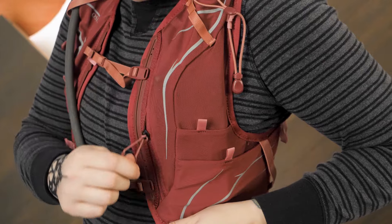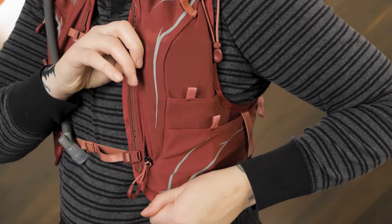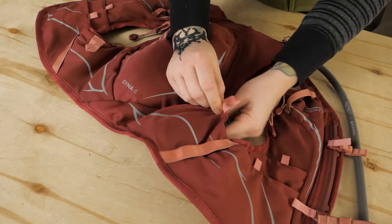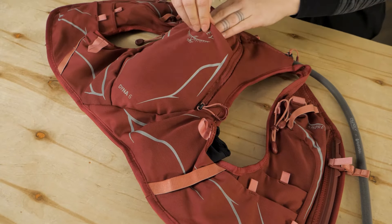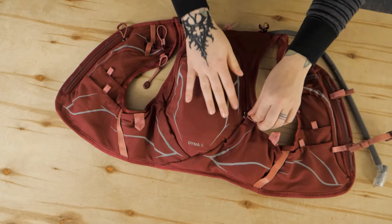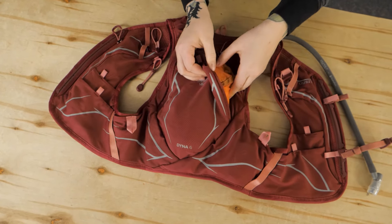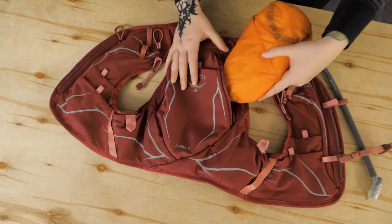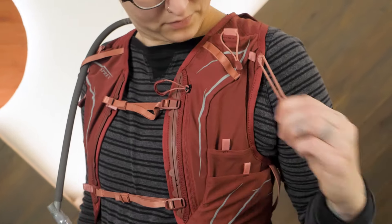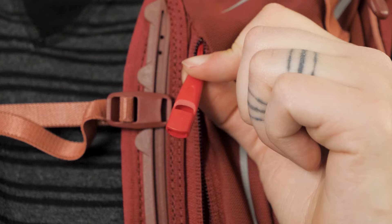A large zippered pocket provides secured storage for your phone or other small essentials. The two open stretch mesh hip pockets and a stretch mesh front pocket are ideal for quickly stowing extra gear. A zippered compartment on the front panel provides additional storage. Other convenient features include the trekking pole attachment system and a safety whistle.